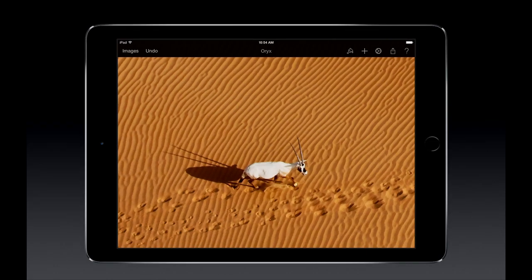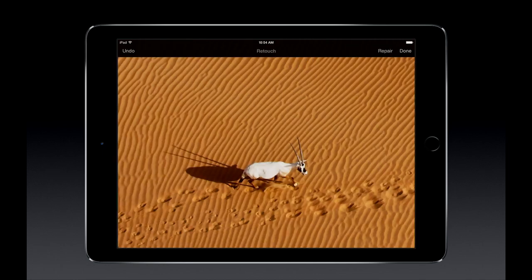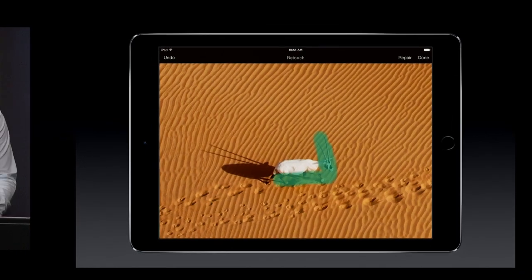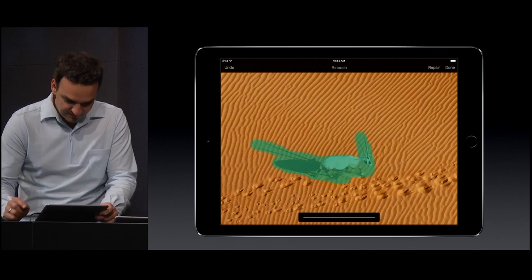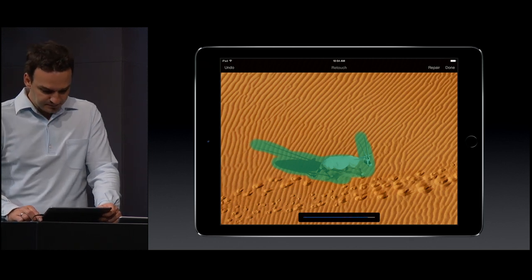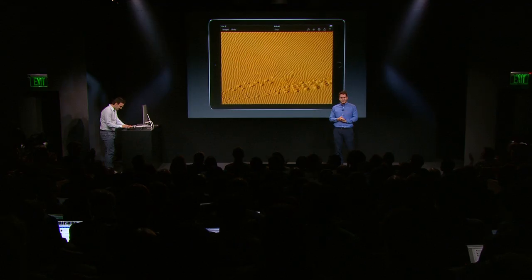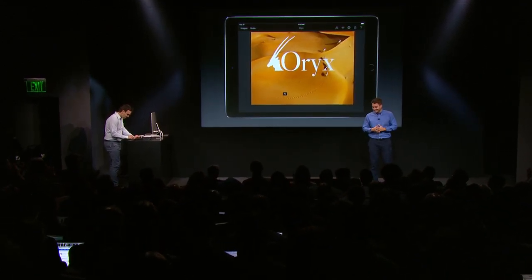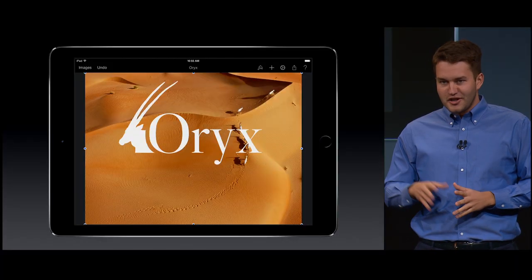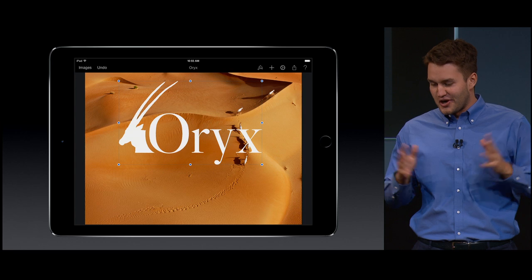We were able to bring our repair tool from our award-winning Mac version to the iPad, and it works fantastic. By simply brushing over the oryx, our app will take care of removing it, but still maintain the background. That is two times faster on the new iPad compared to iPad Air. Notice how the texture in the sand is intact even though the oryx is gone.